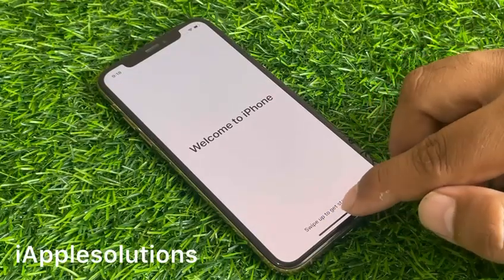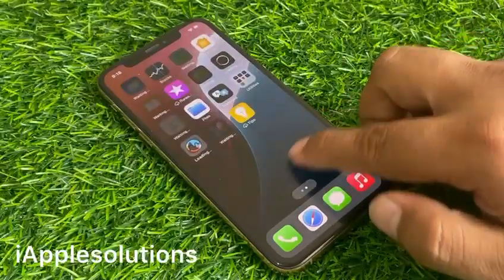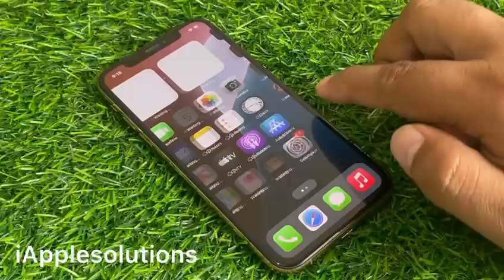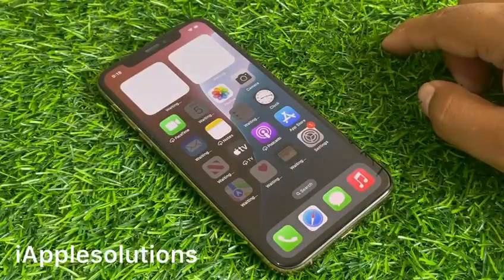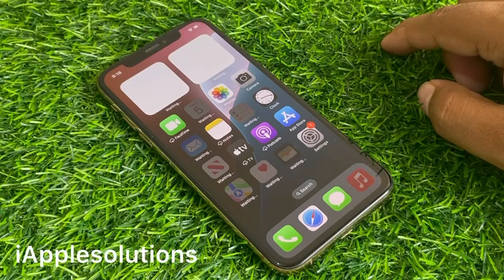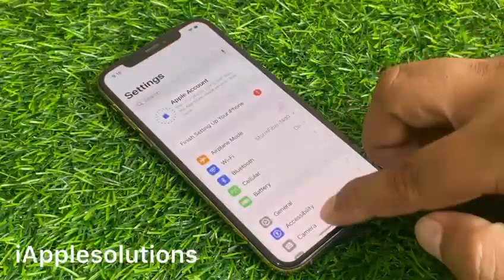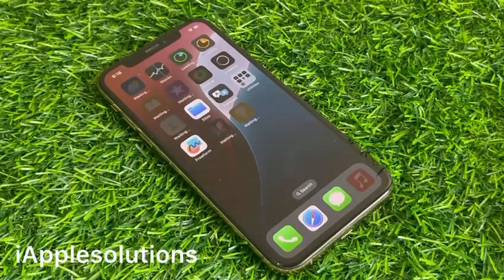You can see it appears on screen: swipe up to start. The iPhone is erased successfully and activated again without Apple ID and without a computer. After watching this video, I hope you will know how to erase a passcode locked iPhone without a computer or Apple ID — a hundred percent successful method. If the video was helpful, please don't forget to share and subscribe to my YouTube channel. Thanks for watching.